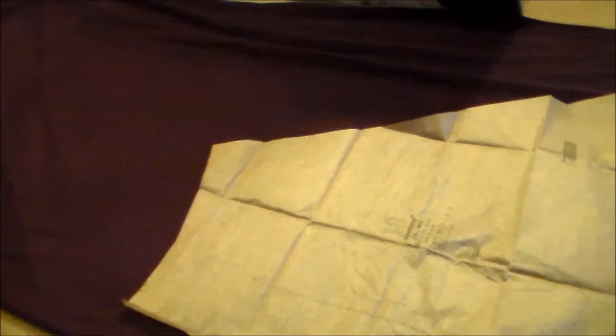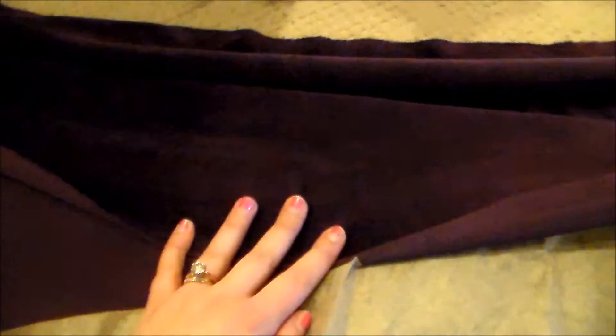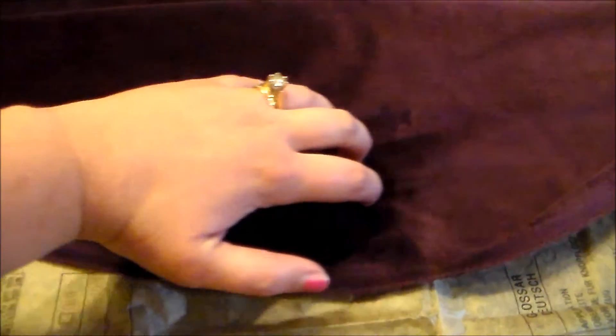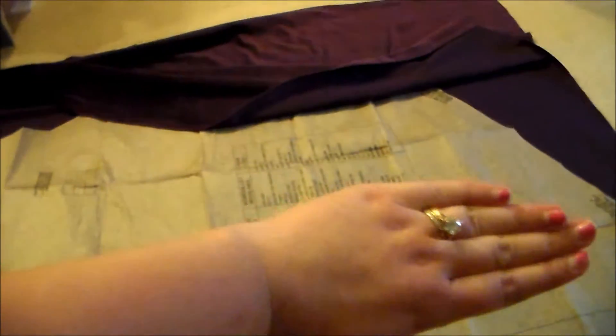This is a purple velour that I got from Joann Fabrics. As a reminder, velour and velvet have a pile to them, so there is a direction to the fabric — it's smooth this way and rough going that way. I'm trying to cut everything so that the smooth side is going towards the end of the cape.